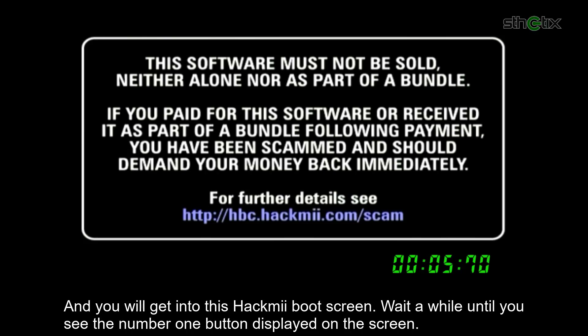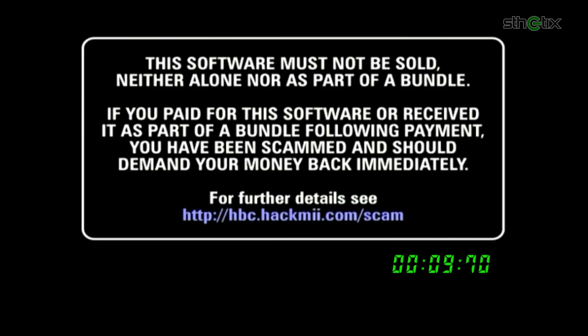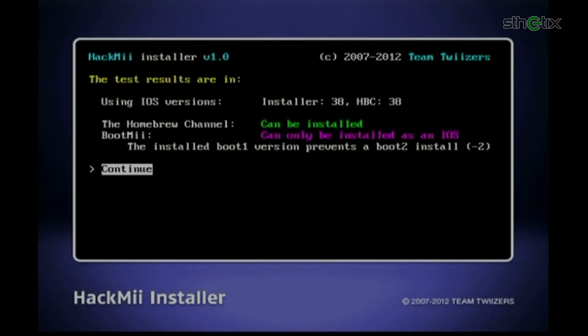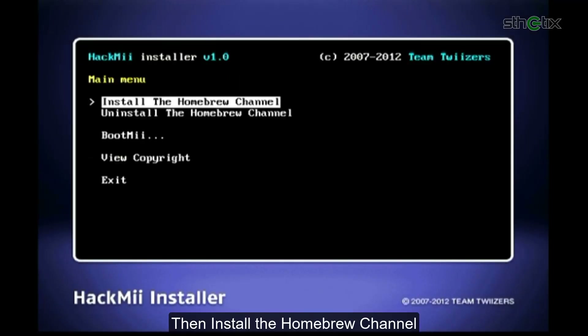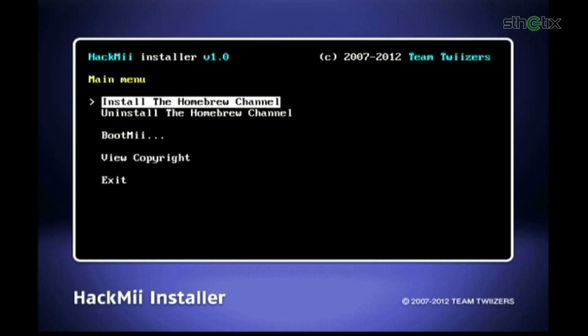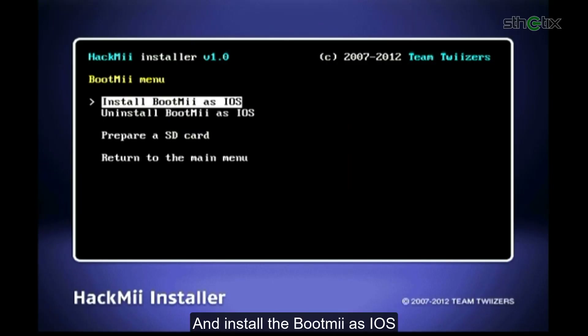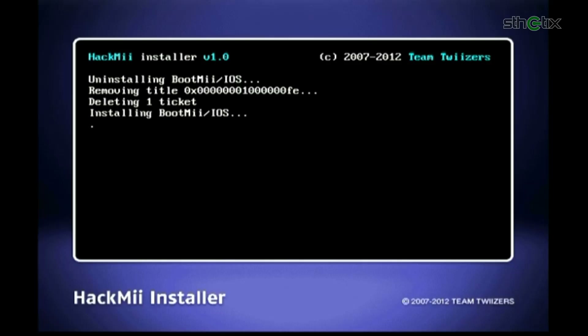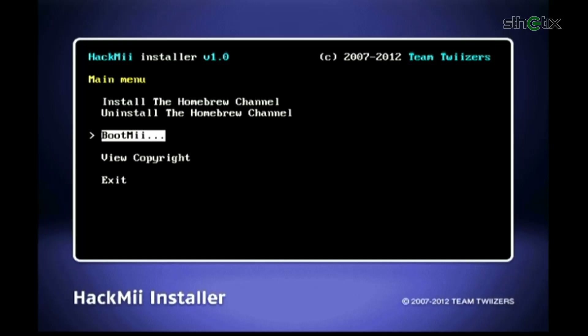You will get into the HackMe Boot screen. Wait until you see the number 1 button displayed on the screen, then press the 1 button on the Wiimote. Select Continue, then install the Homebrew Channel. Press Continue, then select Bootme and install Bootme as IOS. Select Yes, Continue, then select Continue and return to the main menu. Choose Exit.